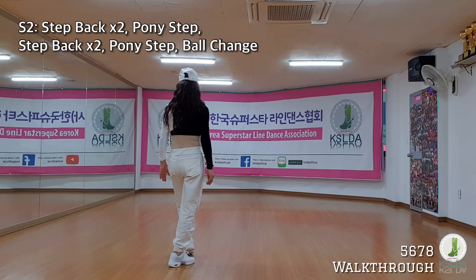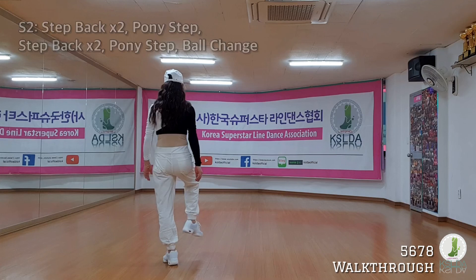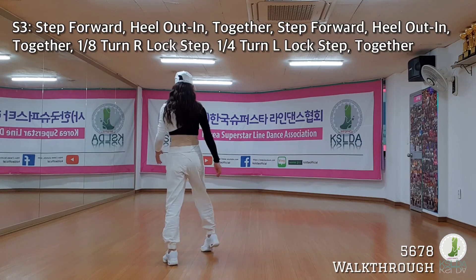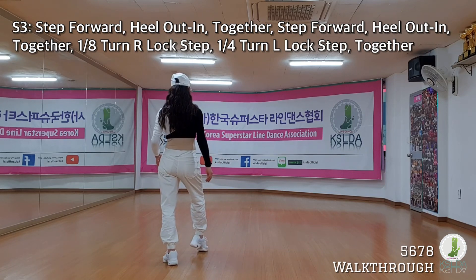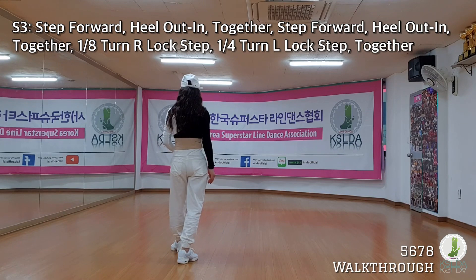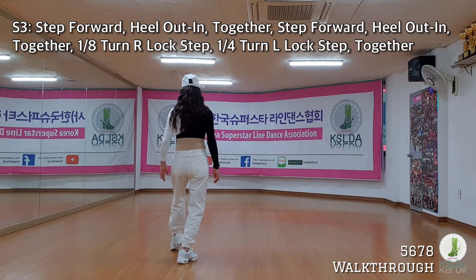Ball change. Right foot, step. Heel out, in. Out, in. Right foot, together. Left step. Out, in. Out, in. Together.